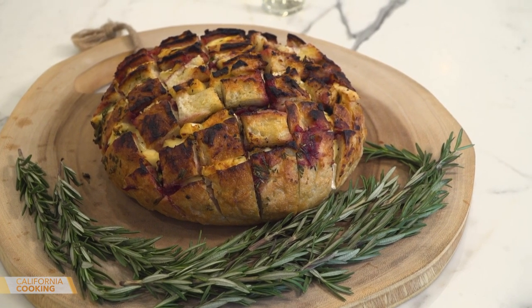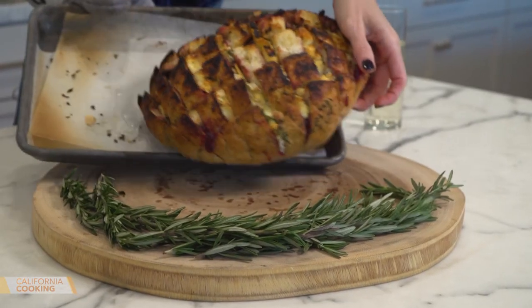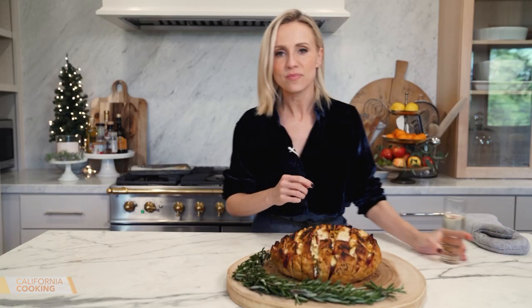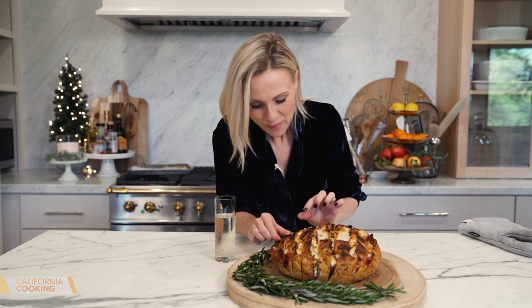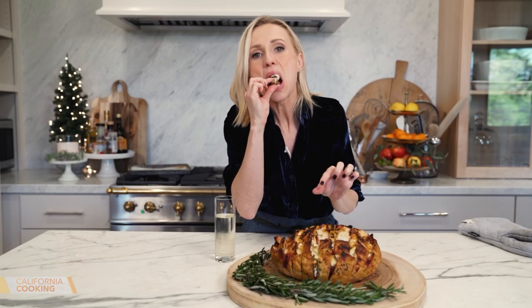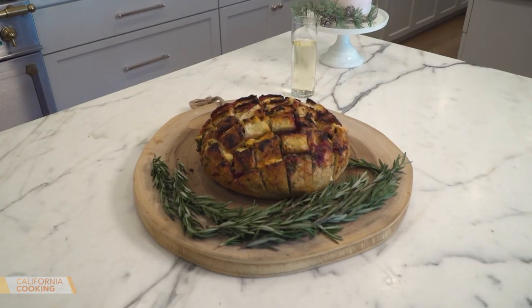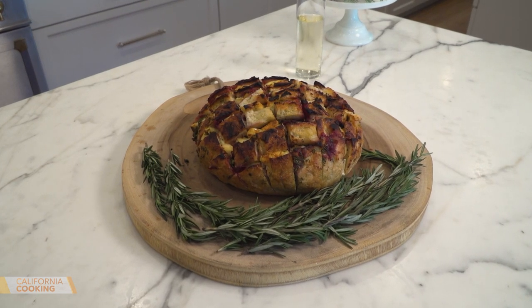Our bread is done — look at that! Slide it off. It's crusty, ooey, gooey. The perfect thing with a little glass of champagne and a Christmas movie. You've got the brie cheese and the cranberry — that is the perfect holiday bread. That pull-apart bread is the best holiday appetizer. So easy, and boy is it good.